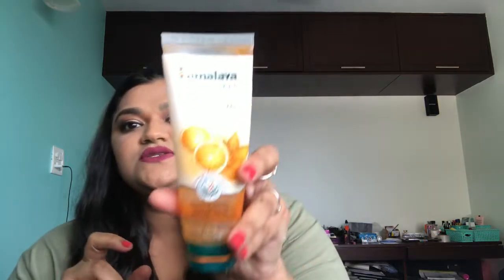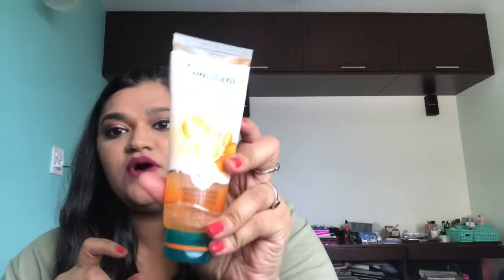Then there's the Himalaya Tan Removal Orange Face Wash. I've used this bottle twice and I don't think this actually removes tan, but it does refresh your skin and it doesn't dry your skin out either. It's something I'd use especially for a winter holiday or cold weather — it's really nice. It's not really a tan removal face wash, but it's a good moisturising face wash. I'd recommend it for anyone with normal or dry skin, but not for oily skin. This is a big yes from me.